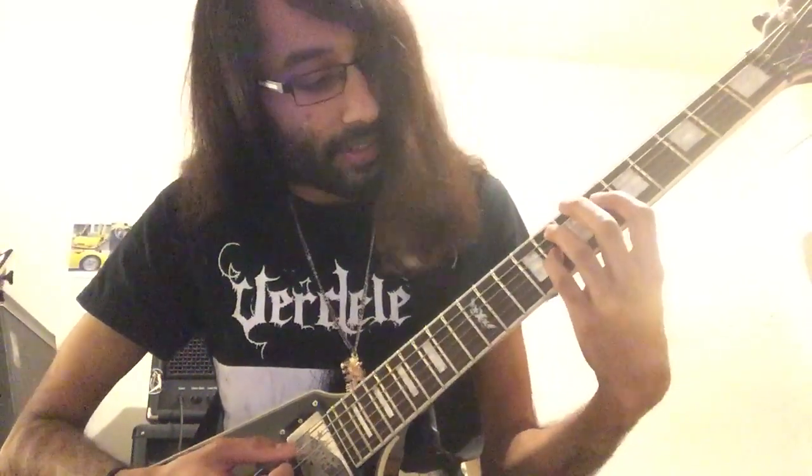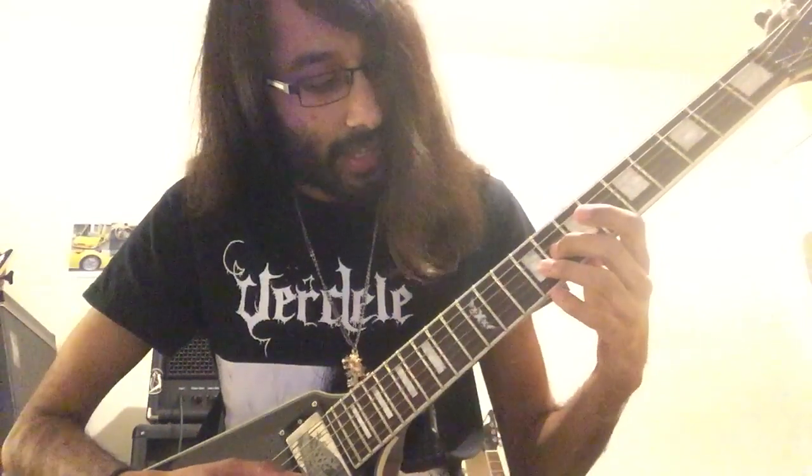And then you've got the melody moving to the G string, 8th and 9th fret.